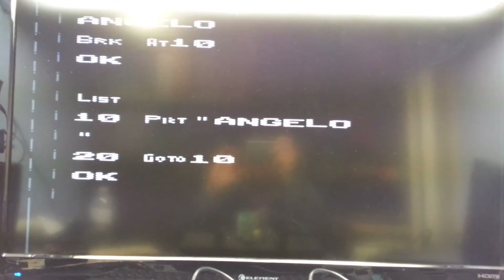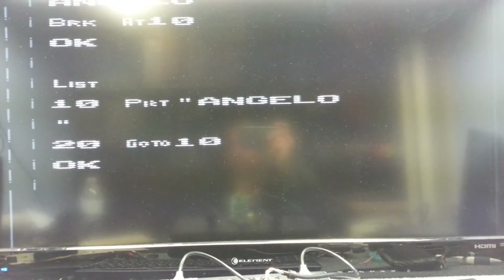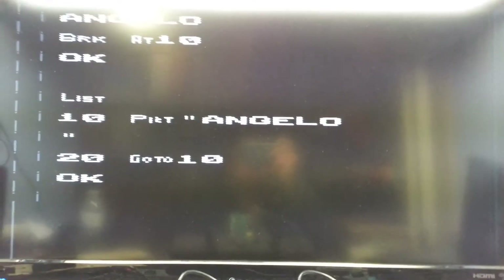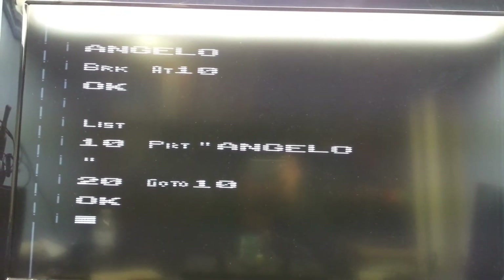Thanks for that tip I got from someone on one of those groups — Mr. Lycius. And finally, as you guys can see here, it's working.